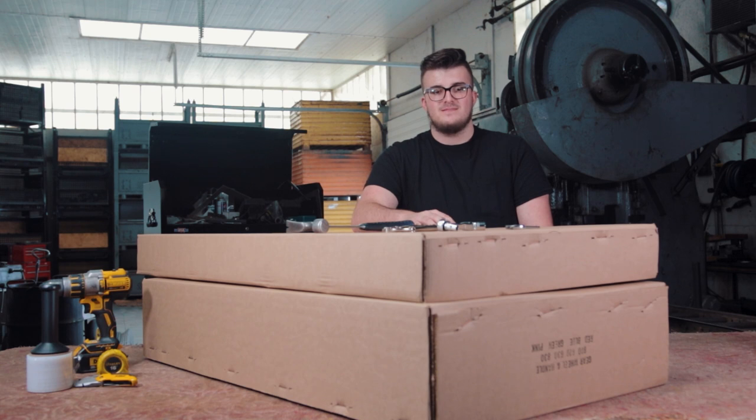Hey there, I'm Mernes with Lap Wagons, and today we're going to be assembling a Speedway Express Kids Wagon.